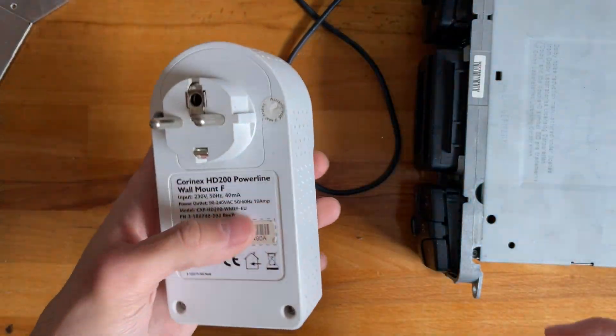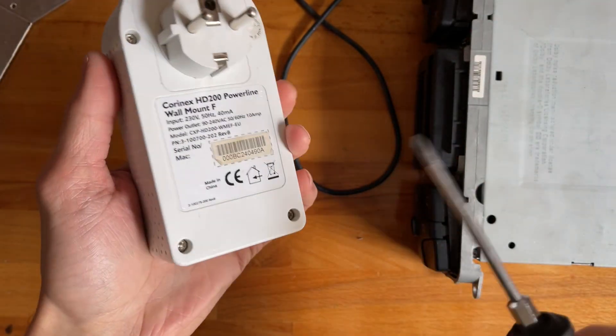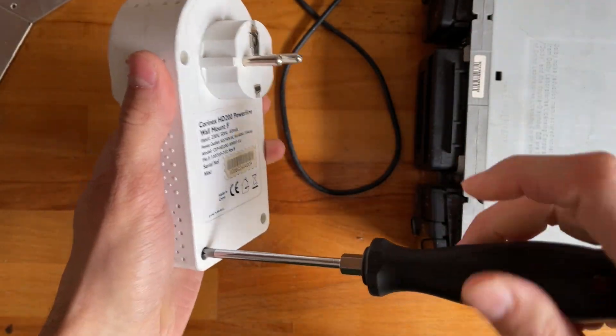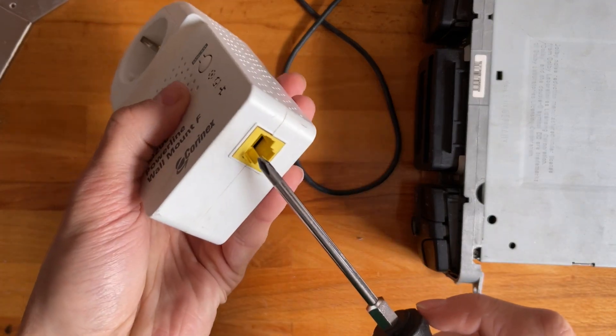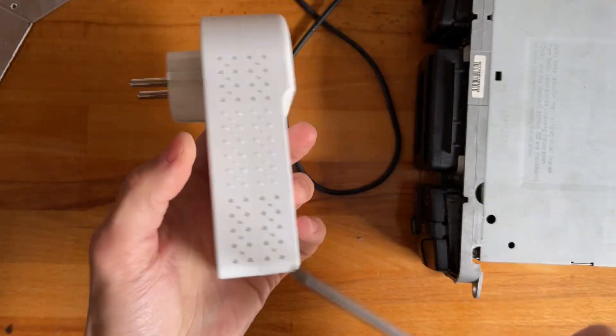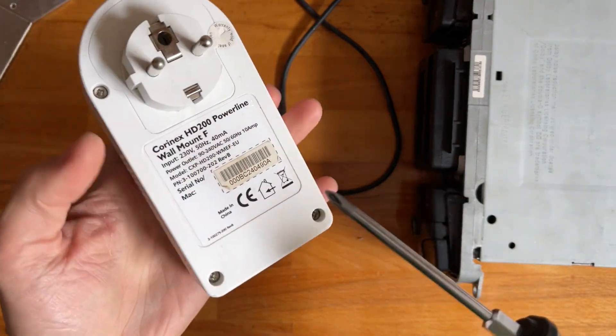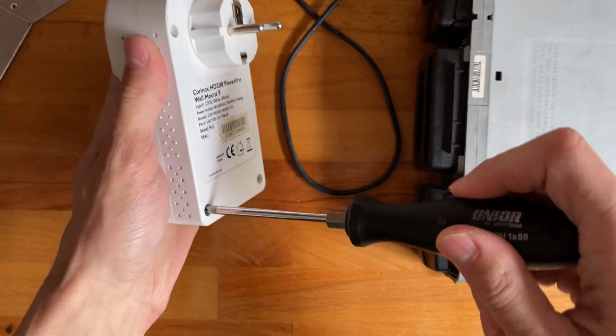I bought this at the flea market specifically to tear down and see what's inside. What this is is one of those powerline bridges - they use your house's power lines to send data over them.